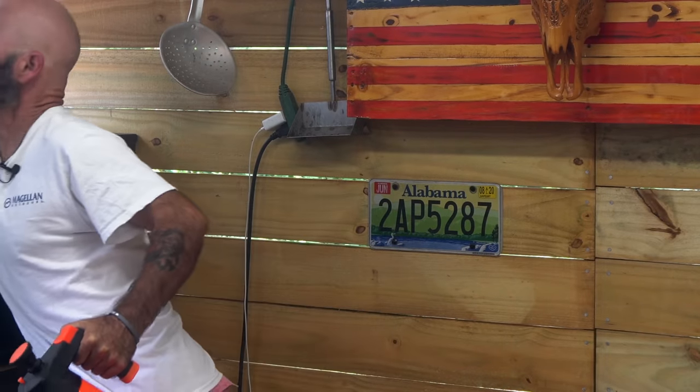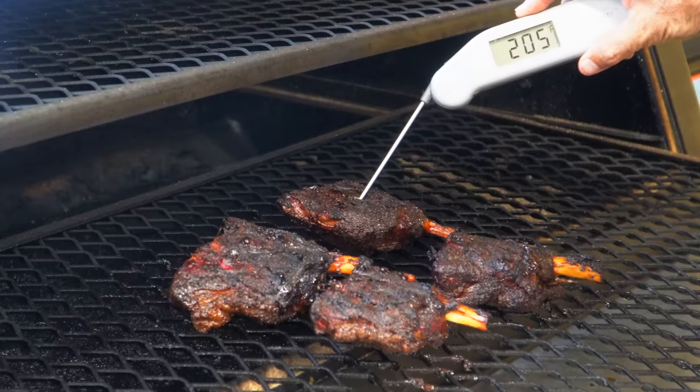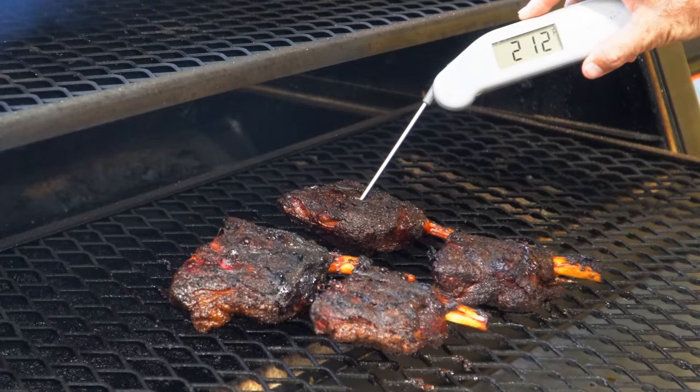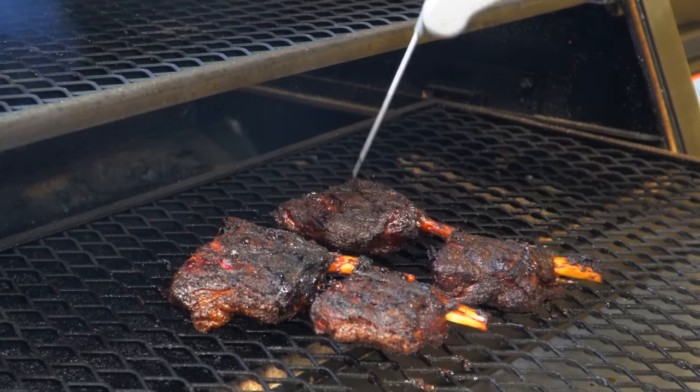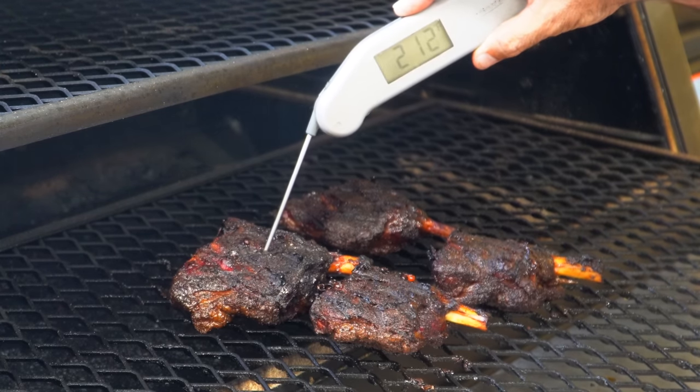We're going to set the lid back on the pellet grill and come back to spritz them about another 45 minutes from now. Our pork wings are getting very close to being done. Let's go ahead and probe them — 212 degrees and they are probing very tender. These things are ready for the homemade Memphis barbecue sauce. We're going to go ahead and get the sauce on and let them go for about 10 to 15 minutes to let that glaze set up.